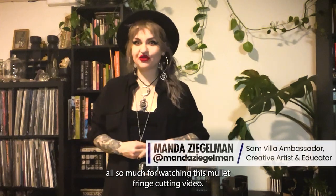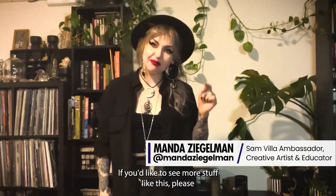Hey, thank you all so much for watching this mullet fringe cutting video. If you would like to see more stuff like this, please catch me on Instagram or TikTok at mandazeegelman. All right, see y'all soon.